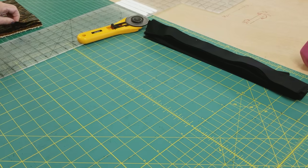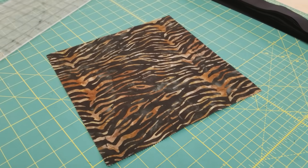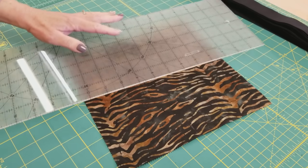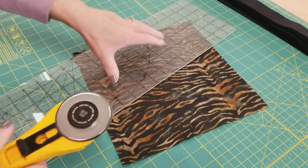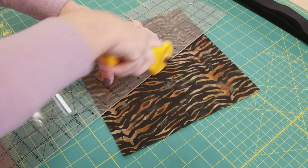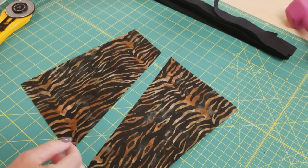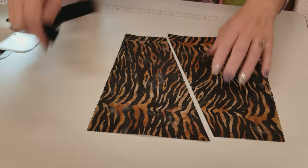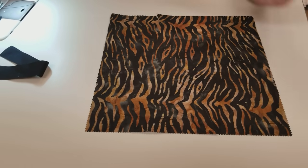The next step is to take one of our layer cakes and we're just going to chop it — not in the middle, not exactly anywhere, just at an odd angle. We're just going to chop it right across there. We're going to take these two halves and one strip over to the sewing machine. Here is our square — that's how it looked whole.